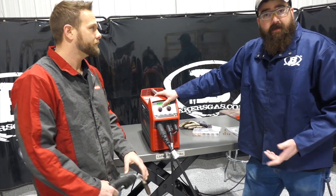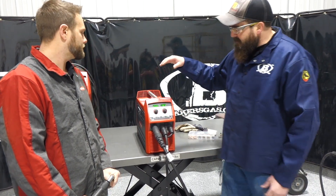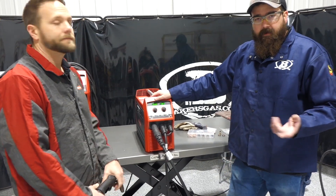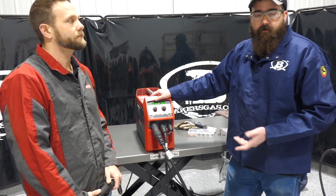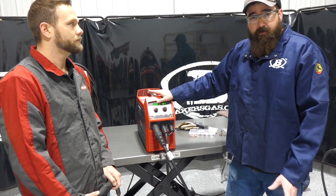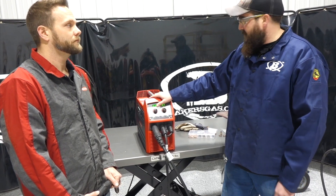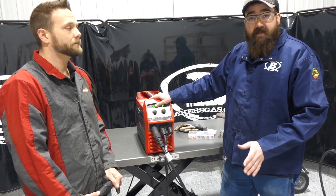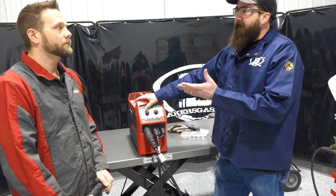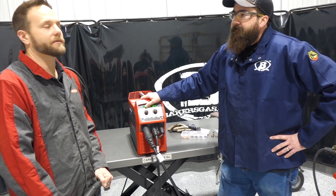A lot of questions we get are about portability — people want to run this unit on a generator. They are generator friendly. We recommend an 8,000 watt generator to run this unit. You can run up to 330 feet on extension cord on 110 — I've done it, it works, it's amazing. That's where Fronius stands out — they put a lot of money in R&D, and that's a value-added feature that helps you out in the field.